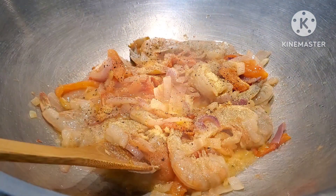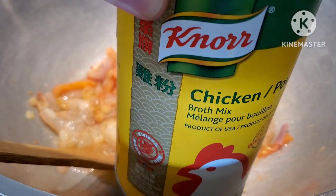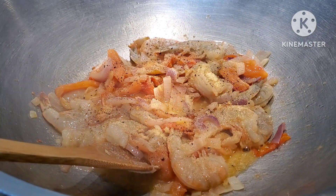And then one tablespoon of the Knorr chicken broth mix — just one tablespoon.